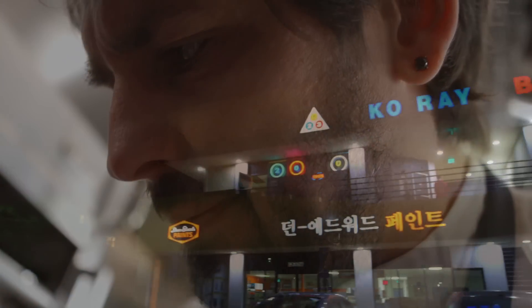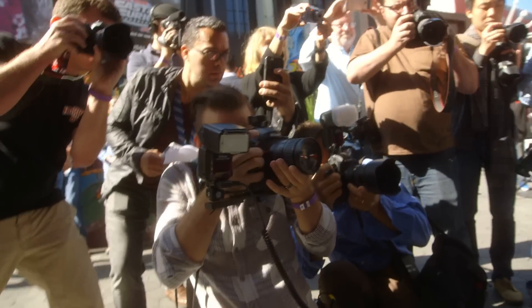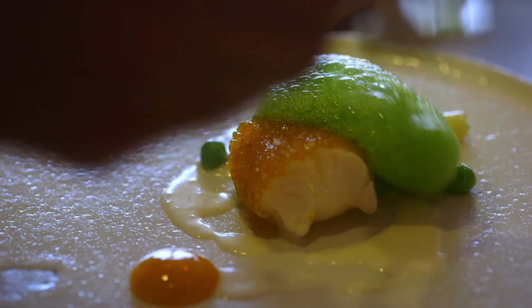To be a chef in Los Angeles, you can really express yourself. People are very open, people come to try what you're doing. You have no excuse if you have nobody in your restaurant — you're doing something wrong.